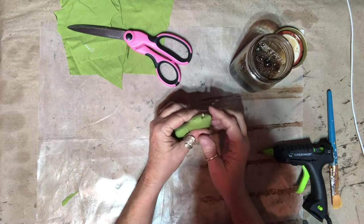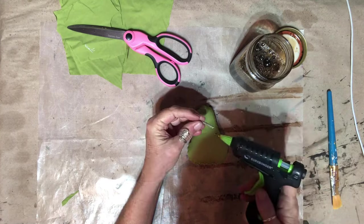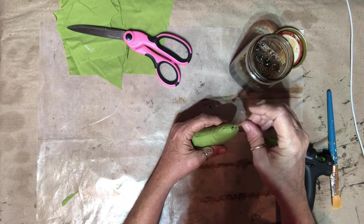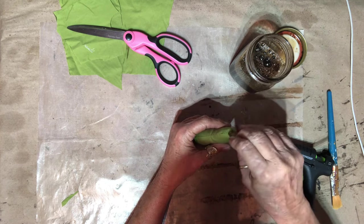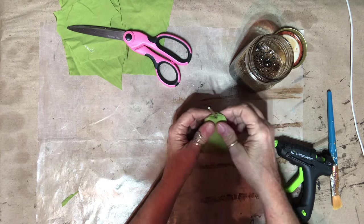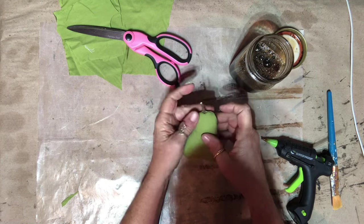Now I have it all stuffed and I went out and got a little twig, so I'm going to hot glue that down in there. Oh, I got a little too much hot glue. It kind of looks like it might need a leaf — I'll do that later though.